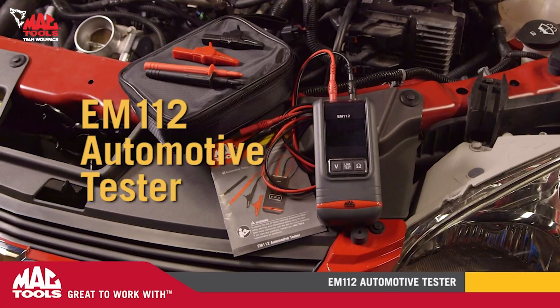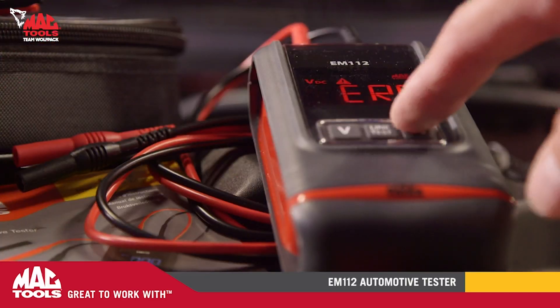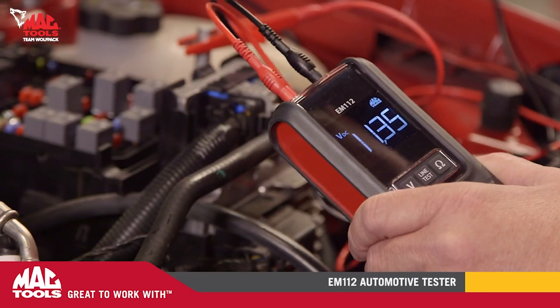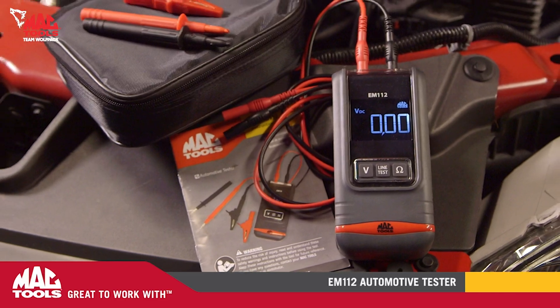Introducing the new EM112 Automotive Tester from MacTools. With its innovative and streamlined design specifically engineered for automotive use, the days of spending more time adjusting the settings on your meter versus diagnosing faults are a thing of the past.